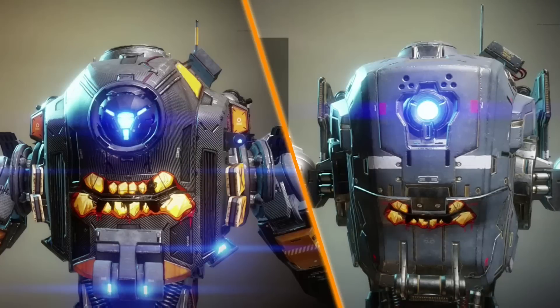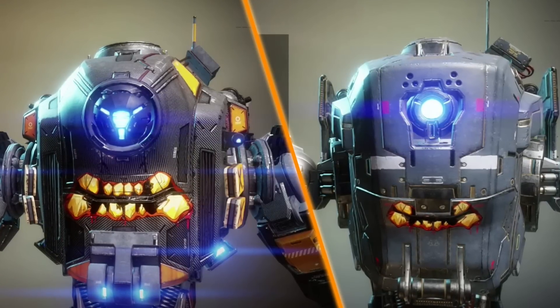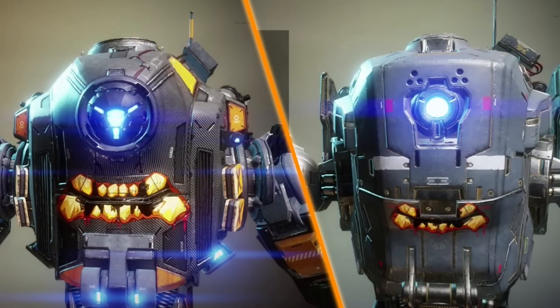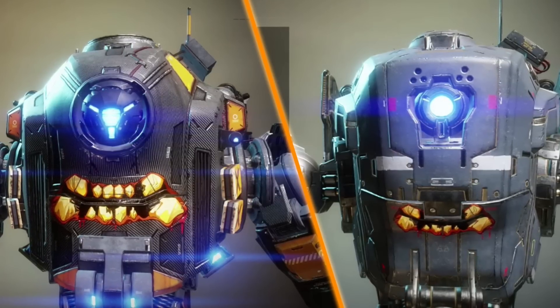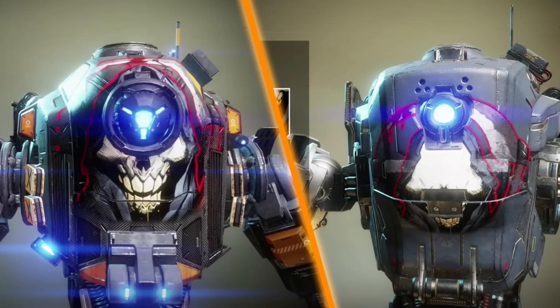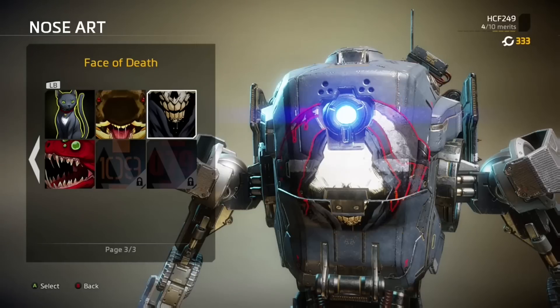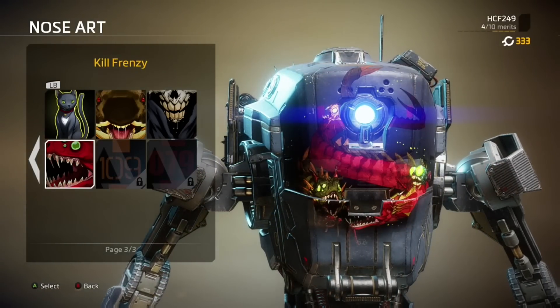A good example of this is the comparison of the Gameface nose art — notice how much better it looks on the original Tone and how both parts of the mouth seamlessly fit together, whereas for Tone Prime, that centre lock cuts off the top part and the mouth has been resized, and it's not a good look. Even the paid DLC nose arts look terrible, and this comparison really highlights that. But to be fair, it's the same thing I said in the Ronin vs Ronin Prime video — it seems like a trend with the Prime Titans, and hopefully Respawn will release Prime Titan exclusive nose arts that you can purchase to match the new chassis.